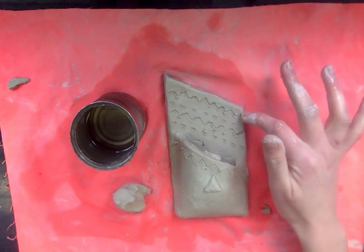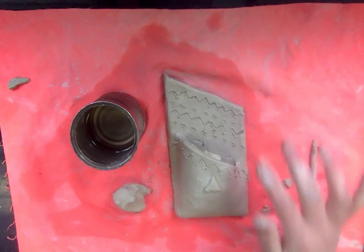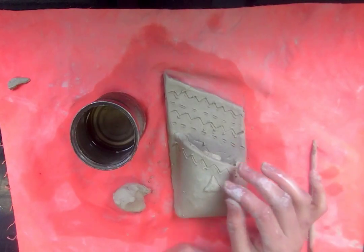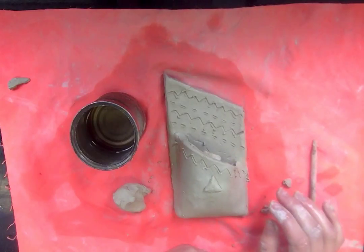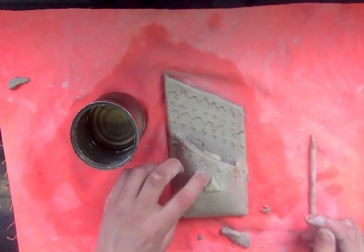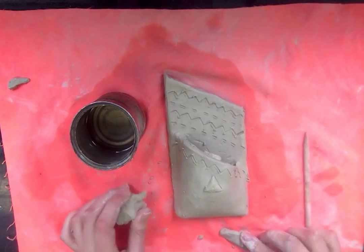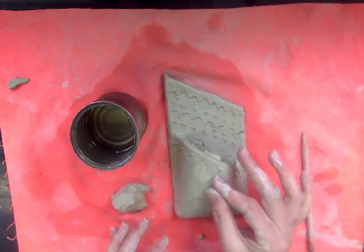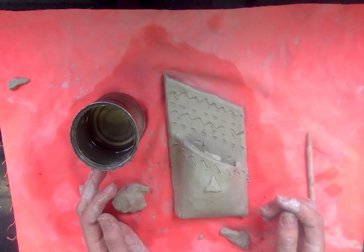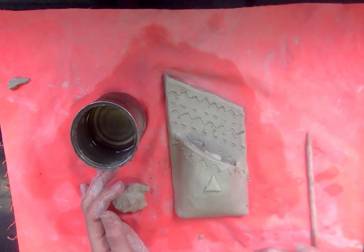You will need to have subtractive sculpture, like you did last year with your pinch pot, and you will also need to have some additive sculpture — things popping off that you score and slip on. If I come by and wiggle the pieces and they fall off, that means you didn't score and slip enough — so I'll come by and wiggle your pieces. Look at your sketch, go off of that, and think about what your theme is for your wall pocket. I have a lot of zigzags, straight lines, and geometric shapes, so maybe that's the theme I want to stick with.